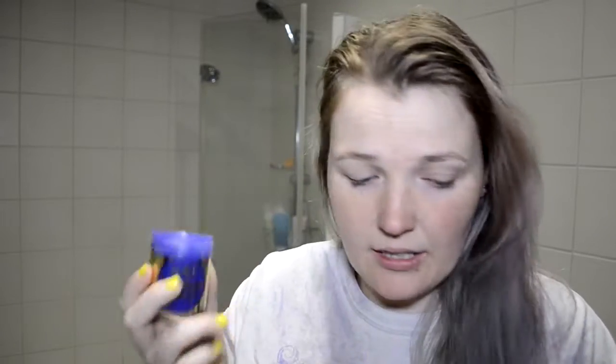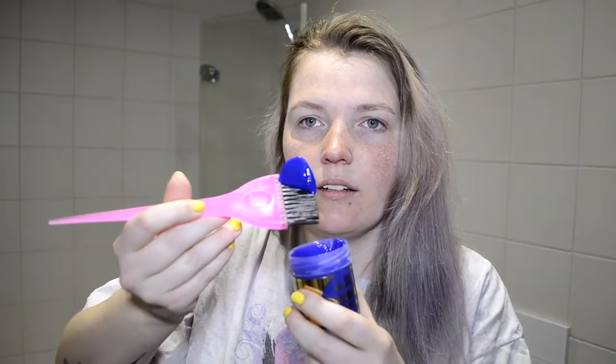This one is definitely a lot more blue and it smells like Play-Doh, but Eros and Arctic Fox smell so good — I just expected these ones to as well, but that's okay. So I guess we're trying this one. This is, like I said, La Riche Directions lilac and we're gonna mix it down so it's a little bit lighter. I'm just gonna add like this much and we're gonna see what color we get.